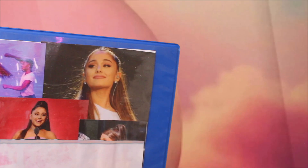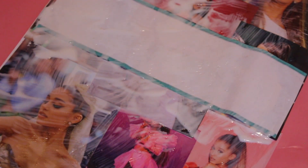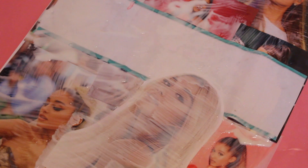So for the binder cover, I started gluing pictures of Ariana on a piece of cardstock. Then I added a strip of white so that you could put the subject on the binder cover. Then I added a few more pictures of Ariana and it was done.